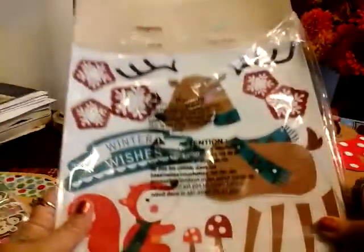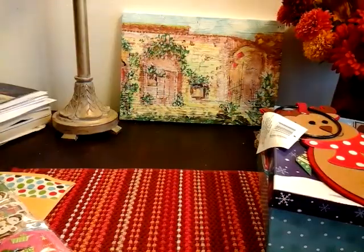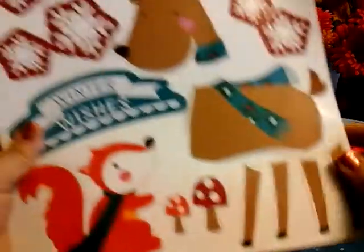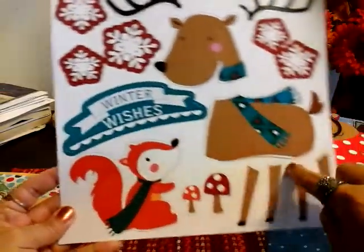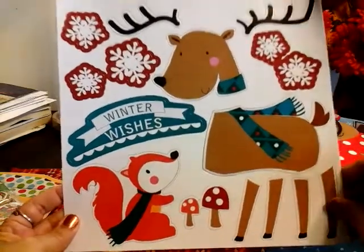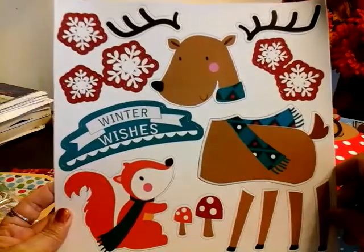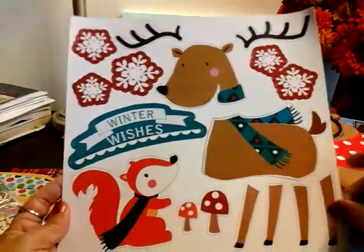And then I went ahead and opened this one already — this one is the refrigerator magnet. They had a bunch of these, like different ones. I was so surprised — that Dollar Tree is really stocked up. Look at how cute that is: the squirrel, 'Winter Wishes,' and look at the reindeer. You just pretty much add it and I can't wait to add this on my refrigerator. These were so cute.